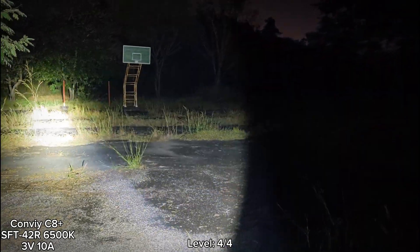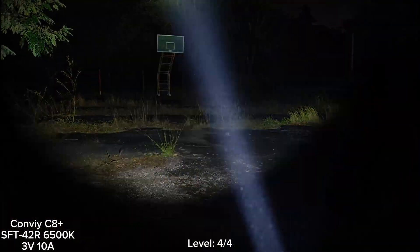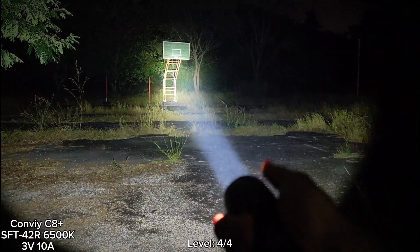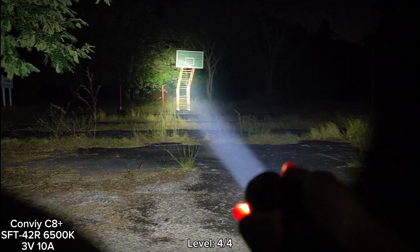Let me check the heat. Today it's quite cold — below 25 degrees Celsius. I can still hold the heat of the flashlight. No problem.